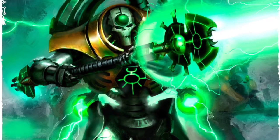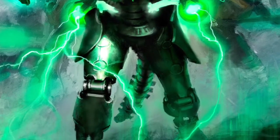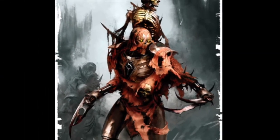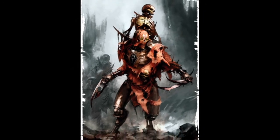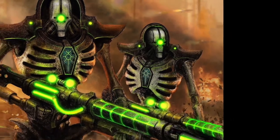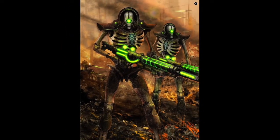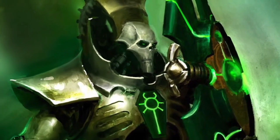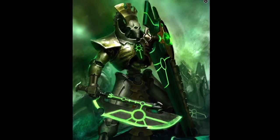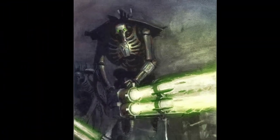Even then, such things are commonly dismissed as tricks of the imagination. Once the inevitable battle begins, the Canoptek Wraith is tasked with sowing terror and disorder throughout the enemy ranks, by striking at commanders, support troops and supply lines — anything that a more conventional strike force would struggle to reach. Indeed, sometimes an enemy commander won't even make it to the battle. Instead, he is slain in his sleep the night before by the cold claws of a Canoptek Wraith assassin, to whom doors, guards and force fields are no barrier.